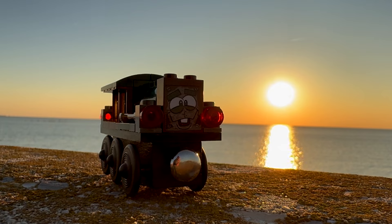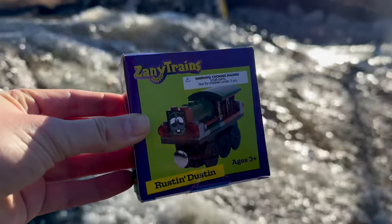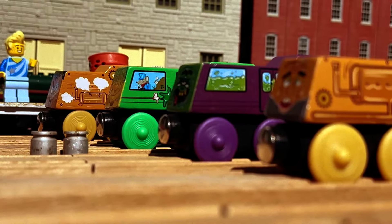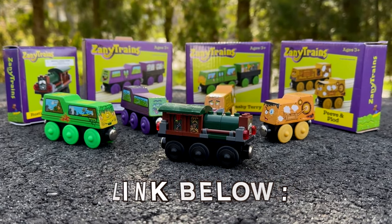Overall, I'd say Rustin Dustin is a fun addition to the Zanytrain character roster with a creative twist. If you'd like to get a Rustin Dustin for yourself, you can find him on Amazon along with some of his other zany friends too. I'll place a link in the description of this video if you'd like to see more for yourself.